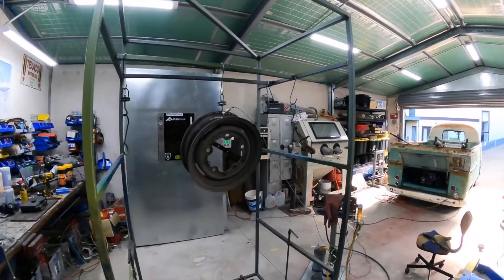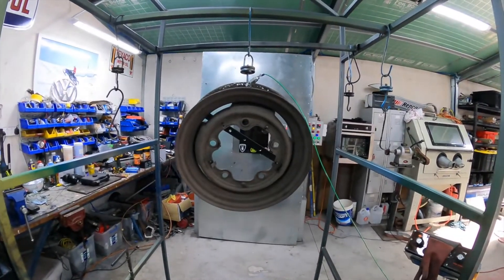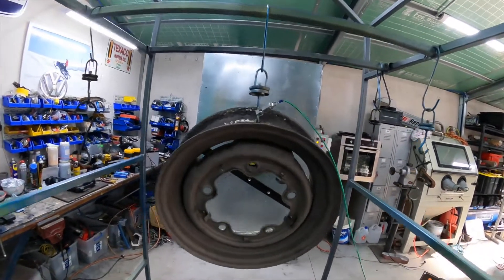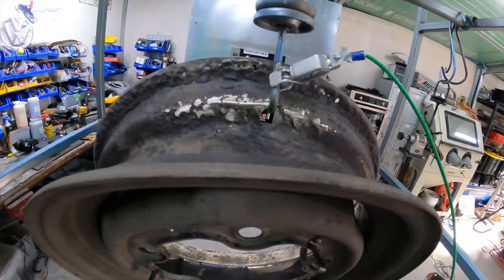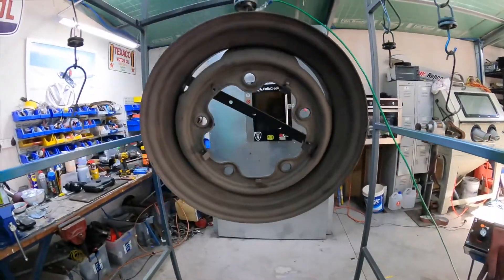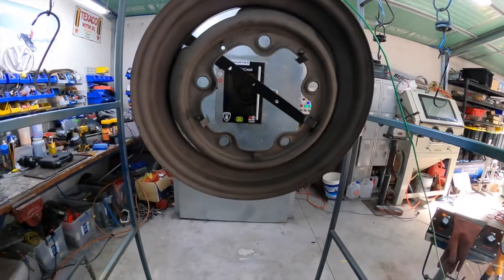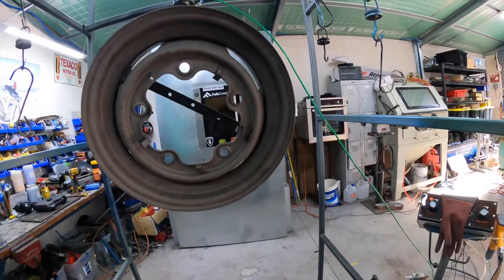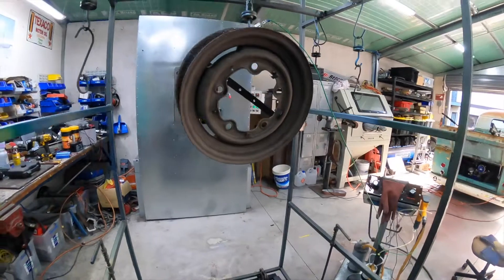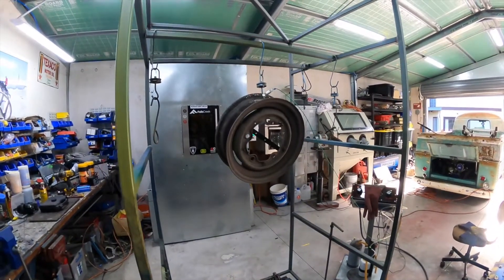We've got the wheel out of the oven. It's done its little bake to get rid of some oils and stuff. I did fill up a little bit of those holes there with some welding — my OCD kicked in and I didn't want it looking too holey, but that will all be hidden from the back anyway. So we're just waiting for this to cool down a little bit — it's still a little bit on the warm side — and then we can start powder coating in the basalt color. Let's see how this is going to look.